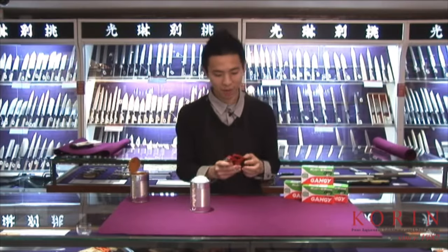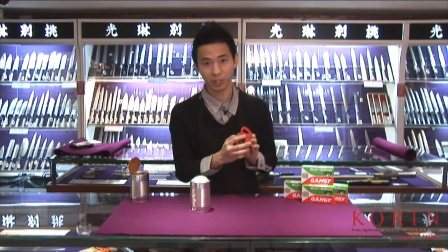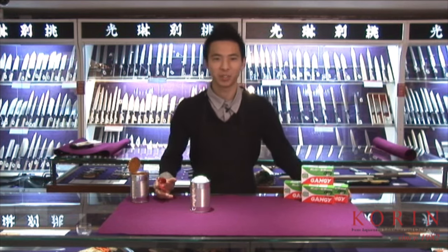Besides the can opener, you also have a very nifty little bottle cap opener tool here, which makes this a great tool to bring on your next camping trip. Until next time, thank you for joining us.